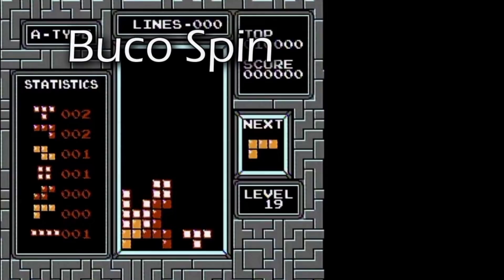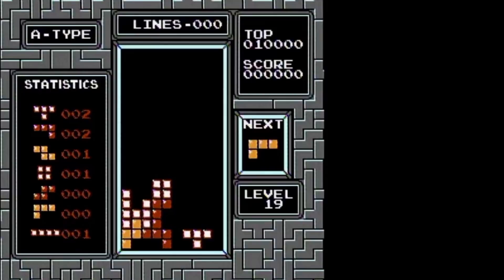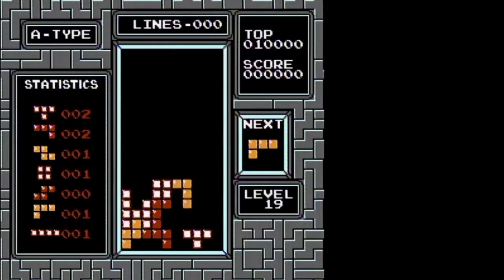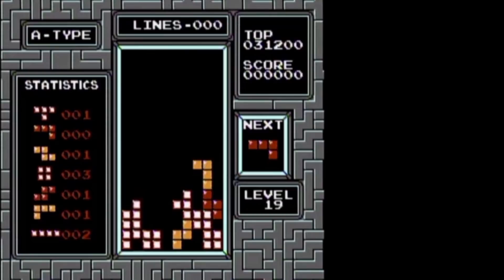We'll start off with the Bucco spin, named after CTWC competitor Matt Bucco. Here's what it looks like in real time. This spin can be performed with an L piece or a J piece, and has a setup roughly resembling this shape. Once the L approaches the setup, rotate clockwise, then move the piece to the left and rotate counterclockwise to perform the spin.